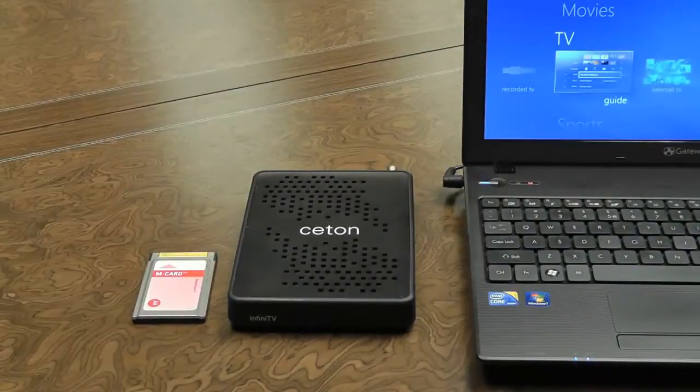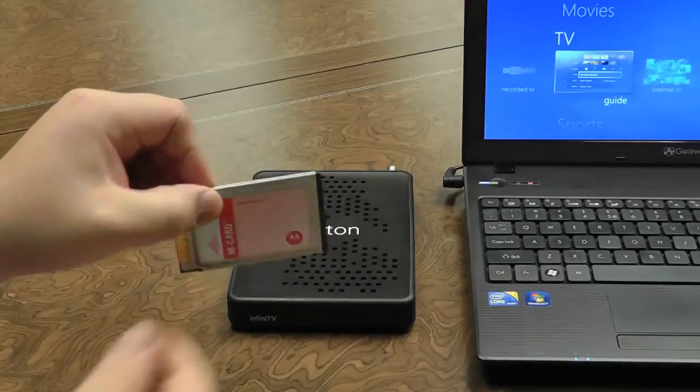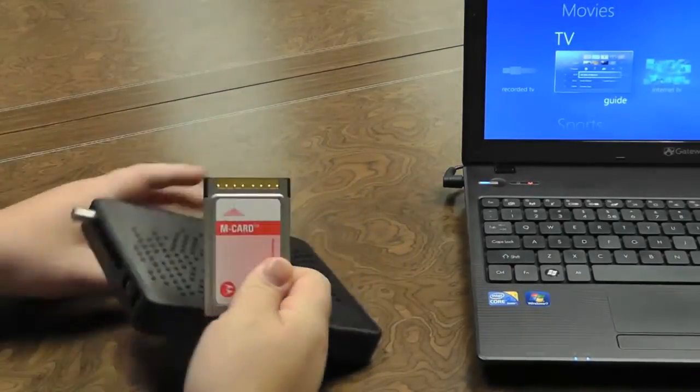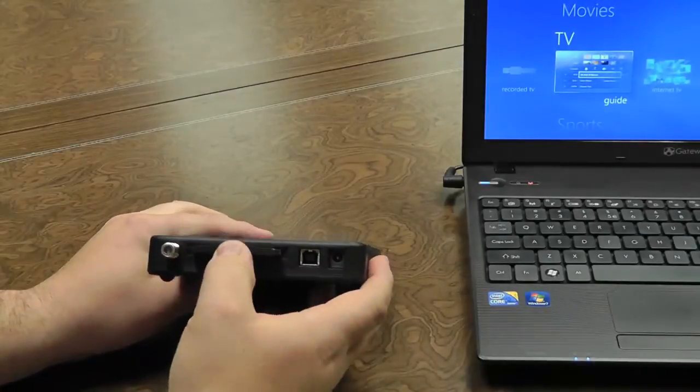Here you'll see we have our laptop, our InfiniTV4 USB, and a cable card. We'll begin by inserting the cable card into the device. You want to make sure that the barcodes on the cable card are facing down as you slide it into the InfiniTV4 and seat it firmly.